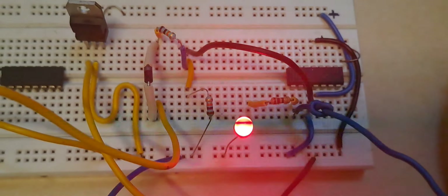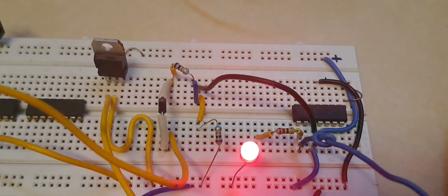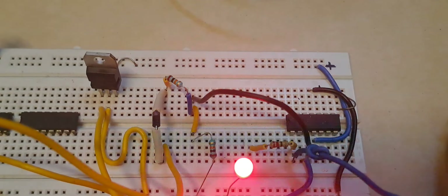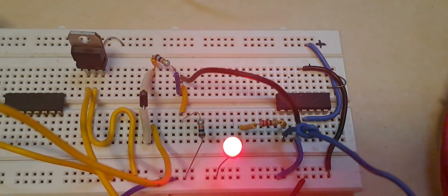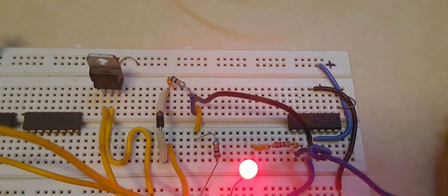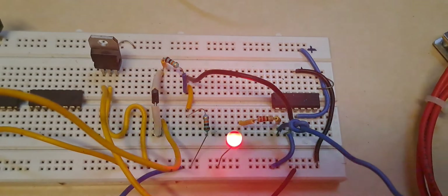We can see the LED is flickering. The reason for the flickering is that the phone camera scan rate is 60 to 70 Hertz and I am getting a frequency of 50 Hertz. Both frequencies are very close to each other, which is why there is a scanning blink effect — it is due to the camera scanning rate.